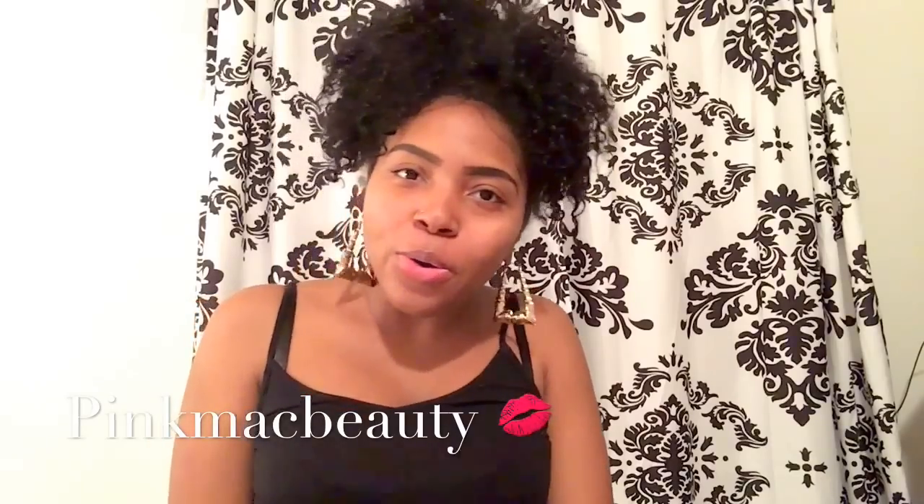Hey YouTube, this is Kaya. For this first video I decided I'm going to do the eyebrows, y'all. So if you want to see how I get this perfect eyebrow shape, just please keep watching my channel.